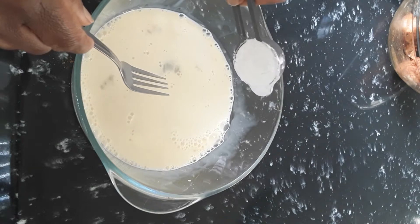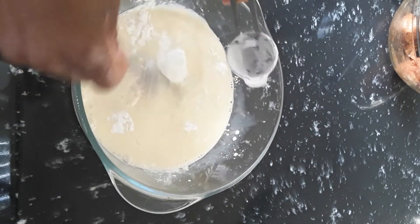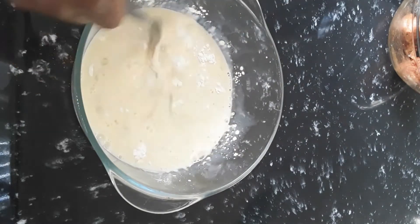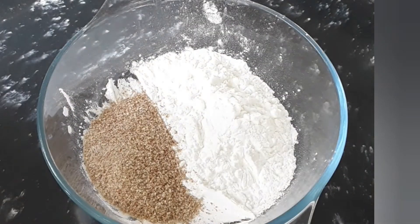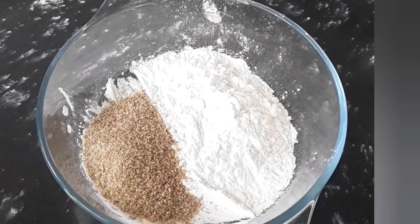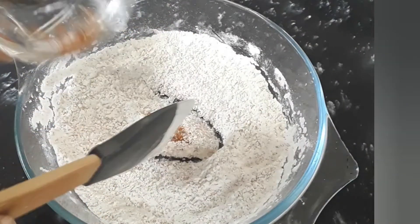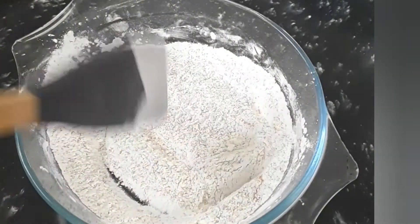I'm also going to put a tablespoon of cornstarch into the mixture just to get it a bit thicker. Then we have some cornstarch and some breadcrumbs — all-wheat breadcrumbs. We're going to use those all-wheat breadcrumbs with just a teaspoon of chicken seasoning.